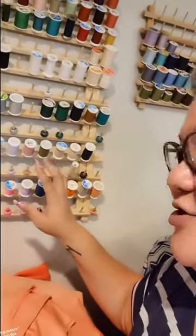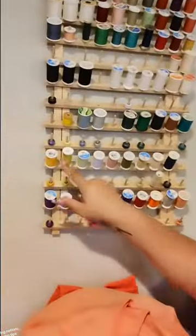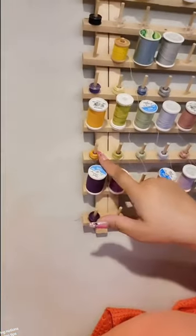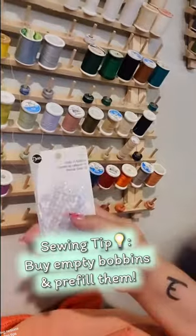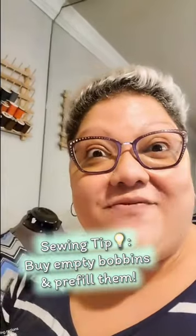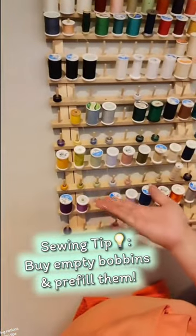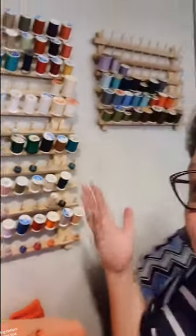What I do is I actually went through all my threads — this is all the thread I have. No baskets or bins of thread that you can't see. If you can't see it, you don't use it. I went through and made individually pre-filled bobbins out of these. I bought packages of class 15 bobbins — this is the size my sewing machine uses — and filled them up so that anytime I want to sew, I have a pre-made thread and bobbin already ready to go. This makes it so...